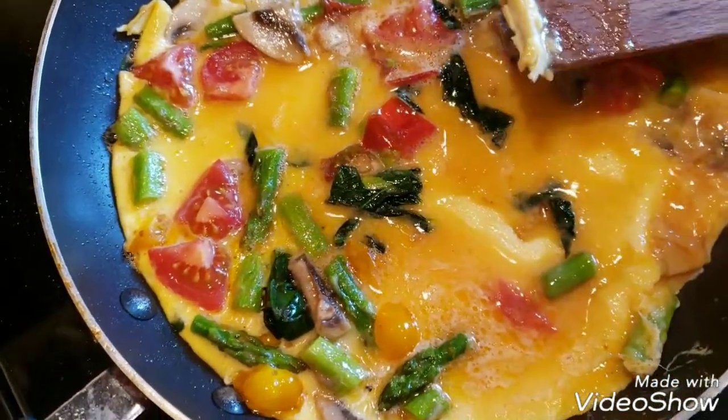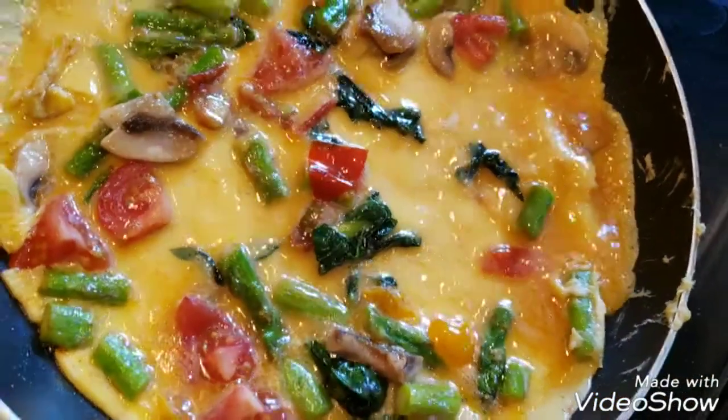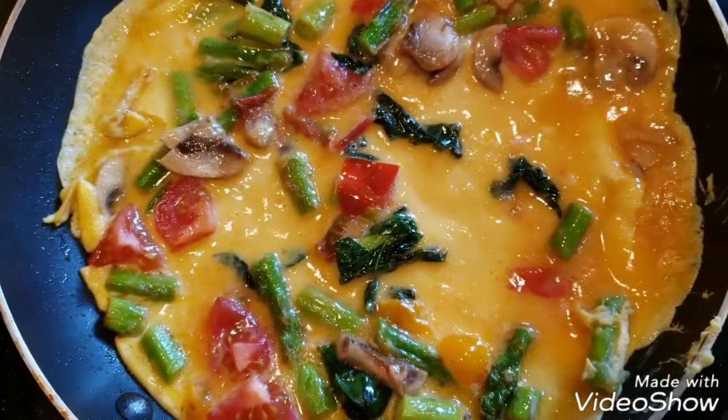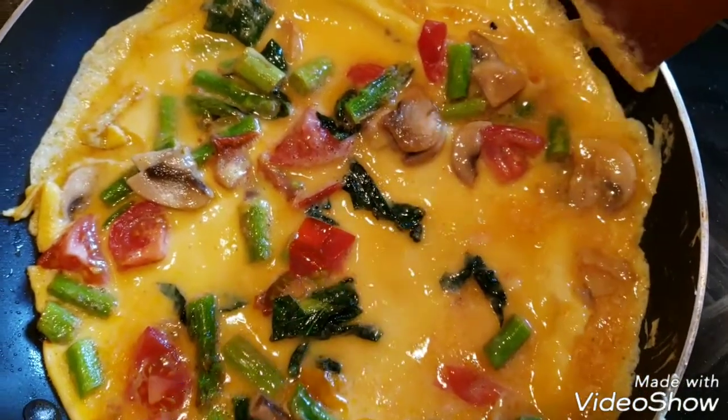I do that sometimes. And then just move it to the side to get all the extra eggs to the side, so it'll be mostly cooked.